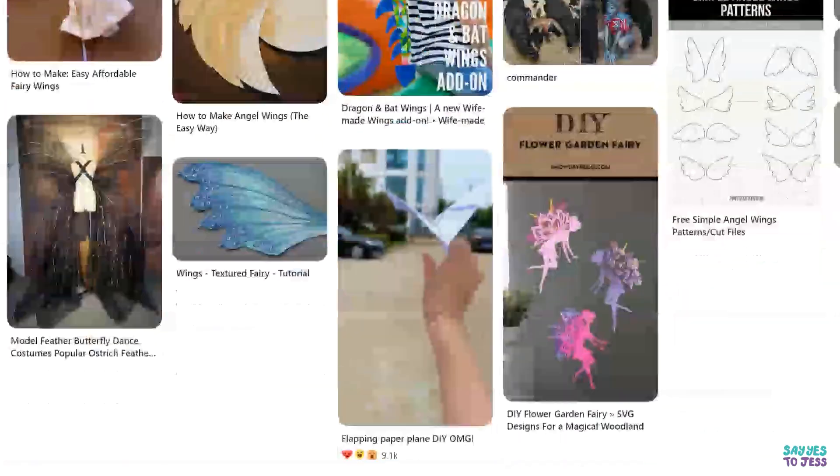Alright, so here's the plan. There are so many different kinds of wings that I could literally make — if you go through Pinterest there's just thousands of different options that you could do — but I do have my eye on a specific type of wing, and it looks like this.